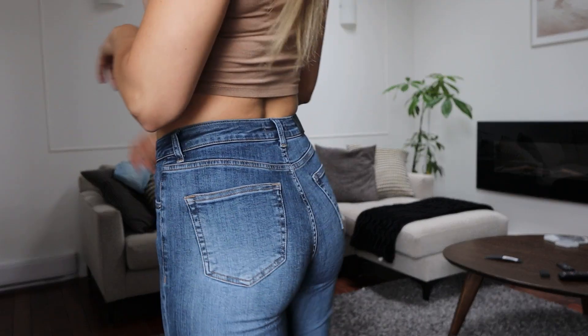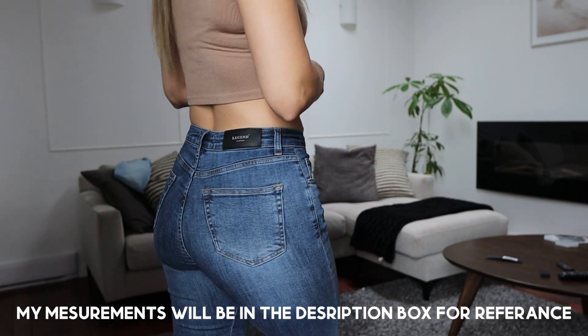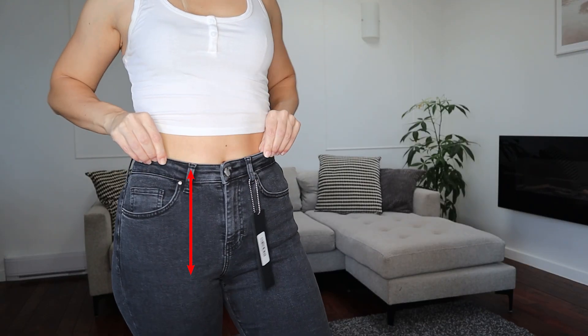I already took the tags off and I've worn both pairs — they're definitely staying with me, I love them so much. I got a size eight and it fits perfectly. Previously I tried size six and I thought it was just slightly too short, and the distance between here and here was a little bit too tight. But depending on how you like your jeans to fit, you could get away with either sizing down or sizing up because they're so stretchy.